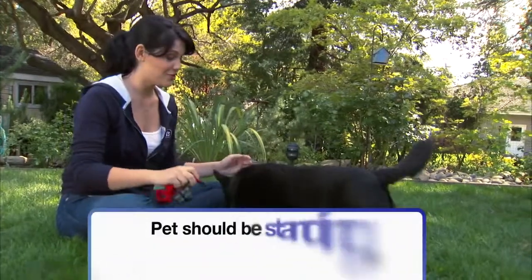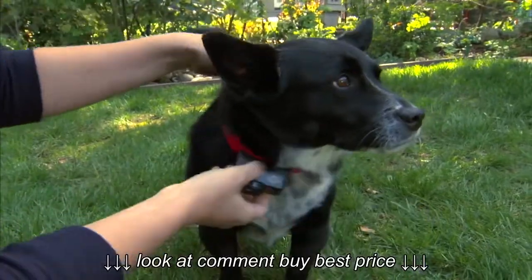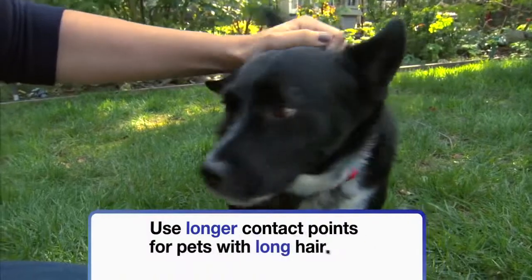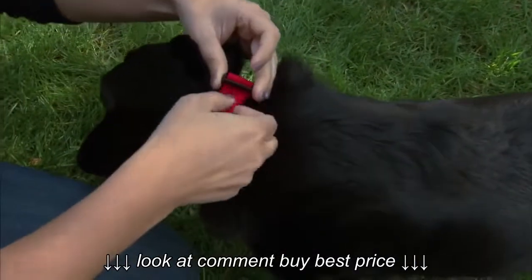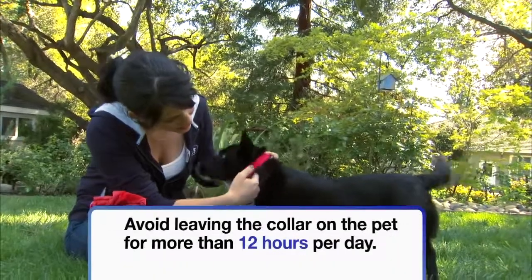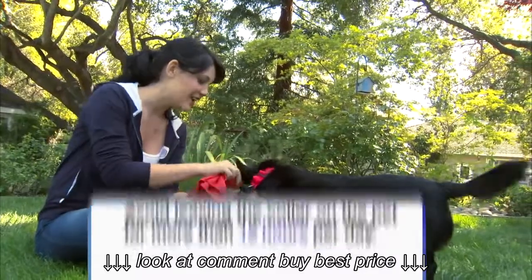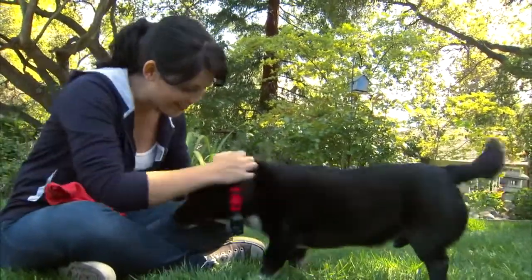Now the final step involves your dog. Make sure he's standing while you fit the collar. Center the contact points underneath the neck, assuring that they touch the skin. Tighten the collar until you can insert one finger between the end of the contact point and your pet's neck. You'll want to periodically check the collar's fit and clean the contact area on your pet's neck weekly. Discontinue use of the collar immediately if you see signs of a rash or sore, and see your veterinarian.